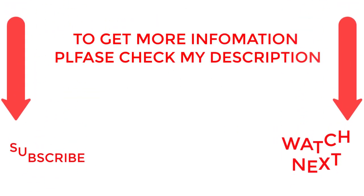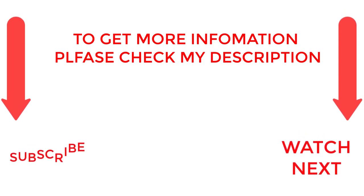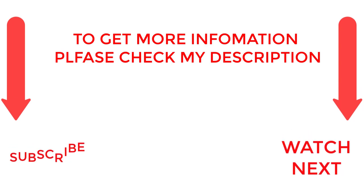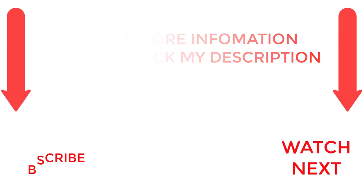That's all from my end. I make helpful videos daily, so do subscribe to my channel and hit the bell notification. To get more information or if you want to know the product price, please check my description. For any kind of problem, please comment below. Life is short so enjoy every bit of your life with our cool products, as it's going to make your life much easier. Thanks for watching, have a great day.